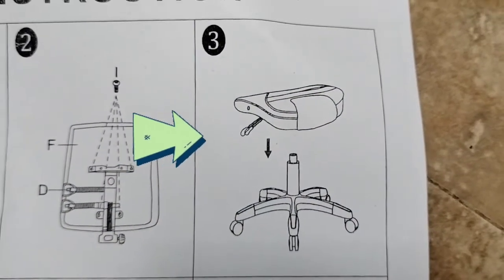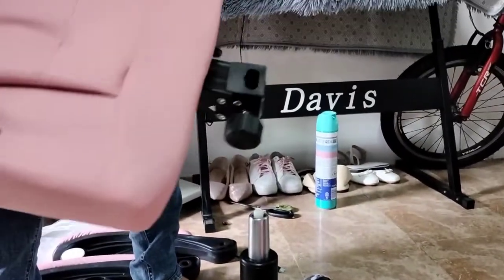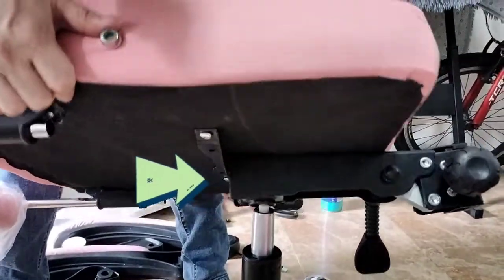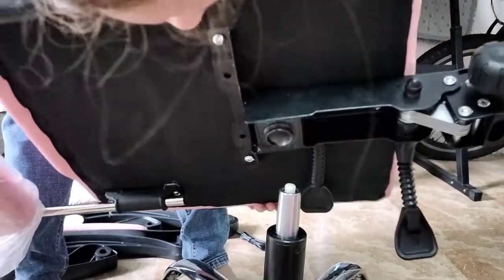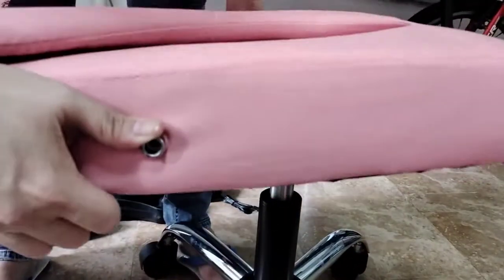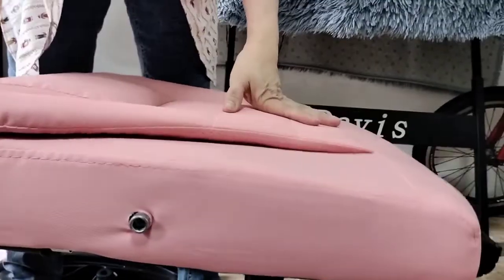The third step, you just have to attach itong base ng chair dito sa mismong trunk na nilagay natin ahead of time. Just make sure na nakalagay or nakalapat lang naman yung holes dyan sa taas, sa baba. Maririnig din natin na mag-tick yan once it's rightfully attached — you just have to put some pressure and then attach na po siya.